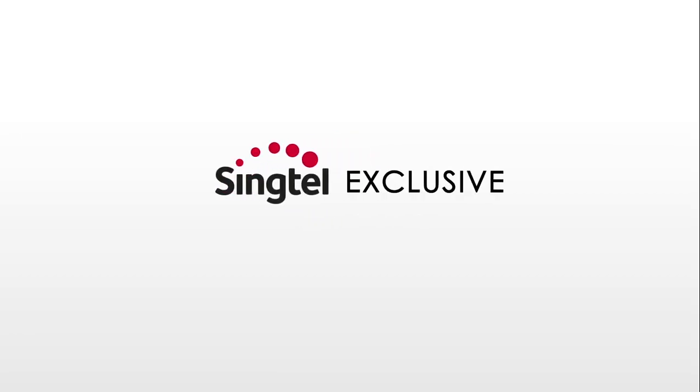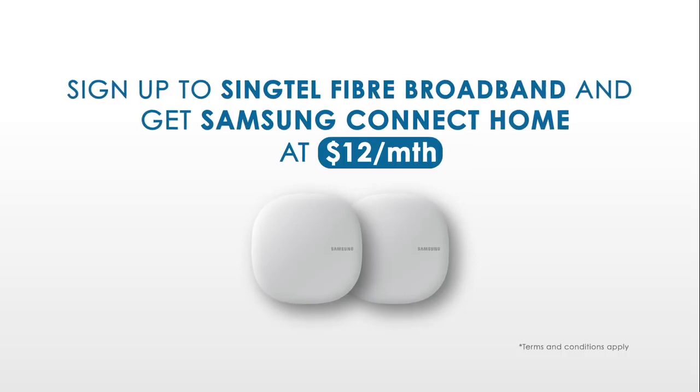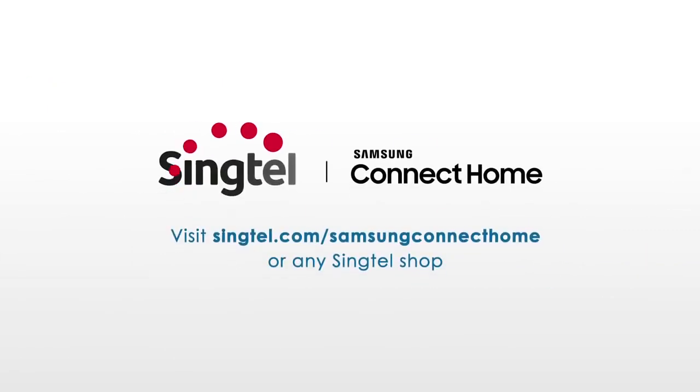Exclusively for Singtel Fiber Broadband customers. Sign up for Singtel Fiber Broadband and get a pair of Samsung Connect Home at $12 a month. Visit our website or any Singtel shop to sign up now.